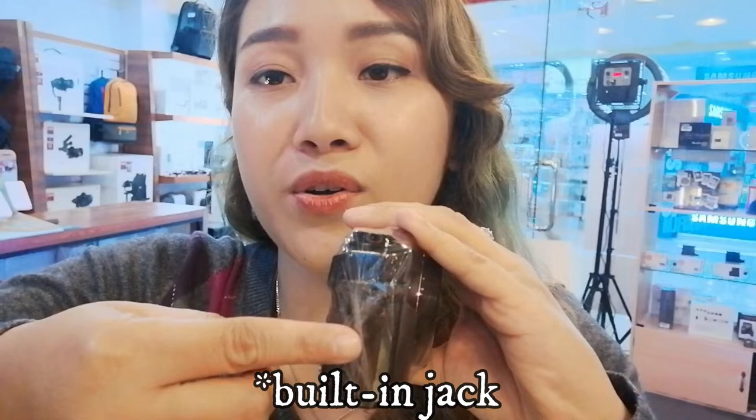For the Mark III, at the side you have a port for the external microphone, so you can just insert it at the side. Both cameras are capable of connecting to Bluetooth and Wi-Fi, so when you want to go live on YouTube, you can connect your camera to your Wi-Fi.